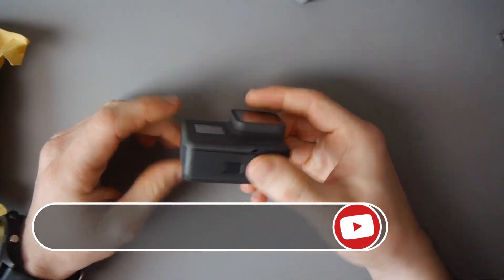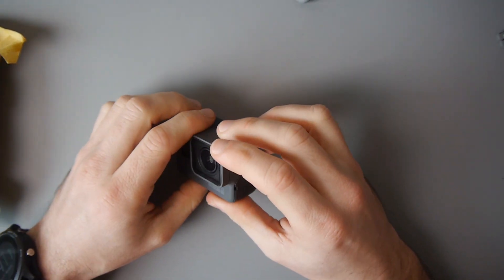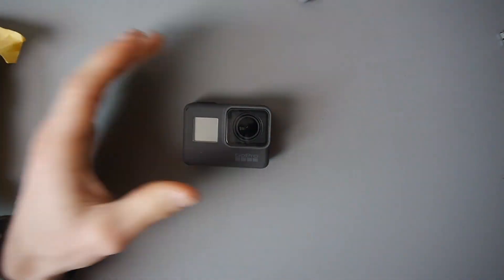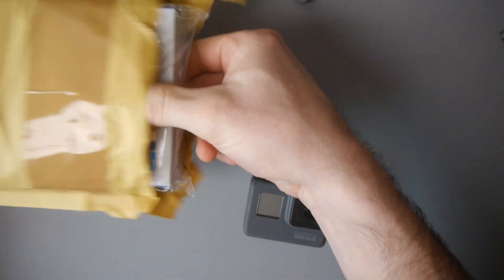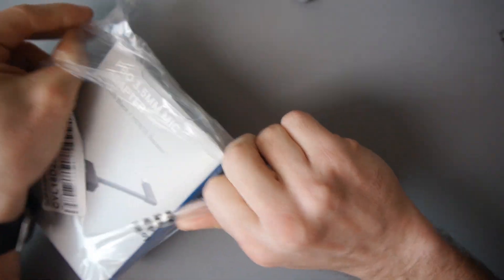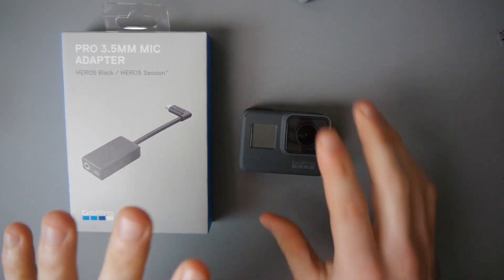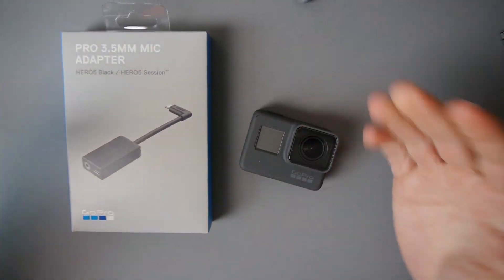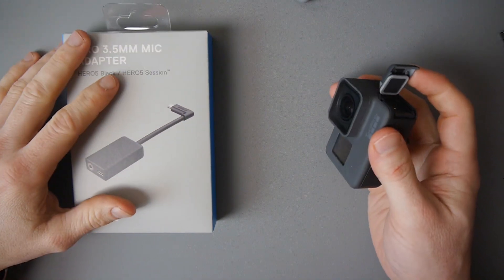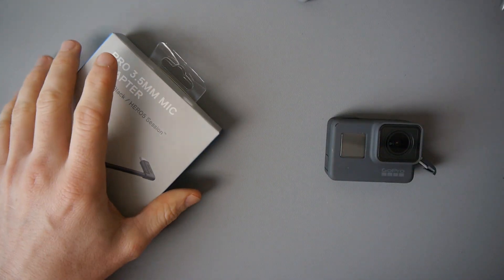I've got my GoPro Hero 6 and I'm very happy with the camera. It's not perfect — it's got some issues with the battery, and it's got fairly poor audio in my opinion. But overall I am happy with it. Thankfully you can improve the audio situation with this: the GoPro official Pro 3.5 millimeter mic adapter. It's very annoying that this is necessary and they didn't just build in a 3.5 millimeter headphone jack. This works with the Hero 5 Black, Hero 5 Session, and also the Hero 6.